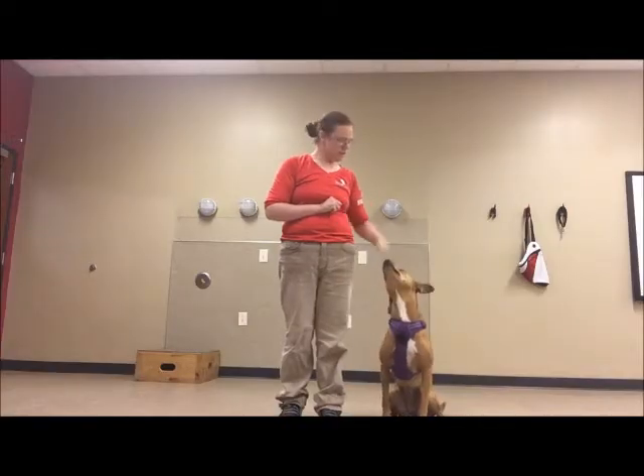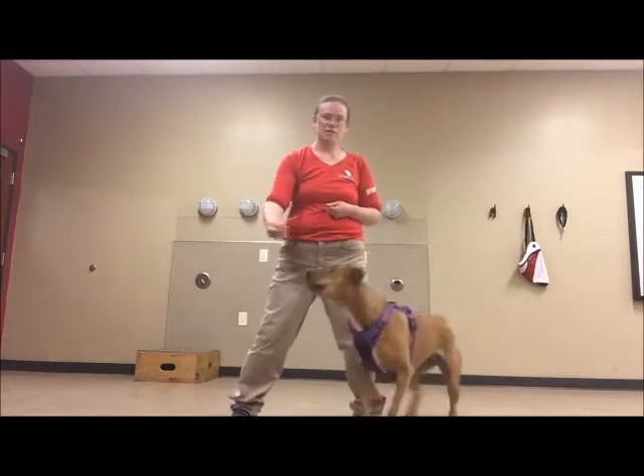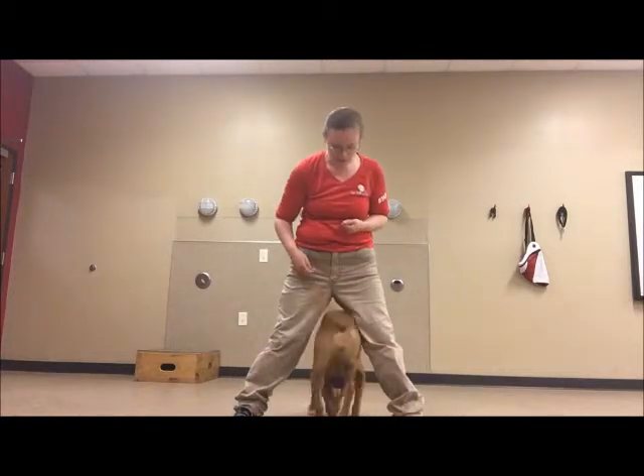We're going to work on figure 8. I'm going to start off just tossing treats under my legs.